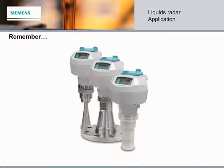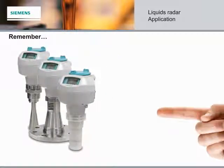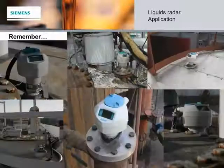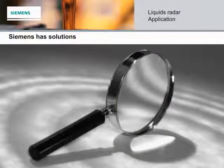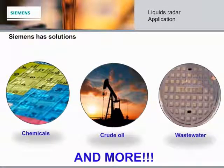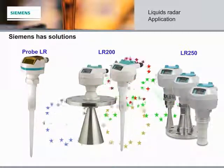Hopefully you remembered that the Citrans LR200 is great for those trickier applications, but that the Citrans LR250 is still the best choice for 90% of industry applications. If you're searching for a solution to measure the level of your liquid — whether it's chemicals, crude oil, or wastewater — the Siemens LIQUIDS Radar Family has the solution for you.